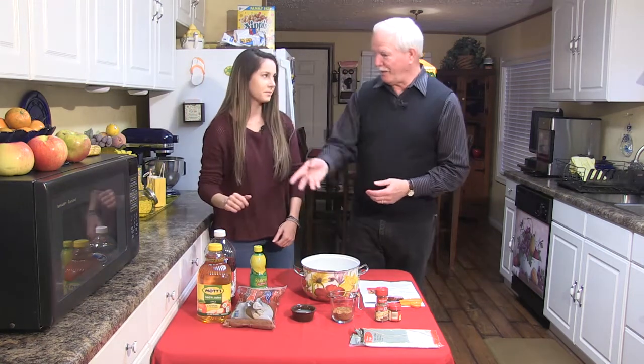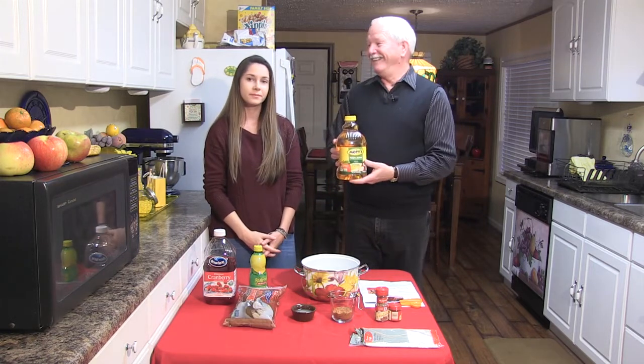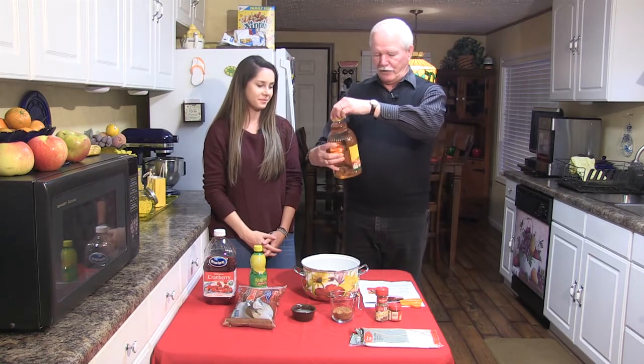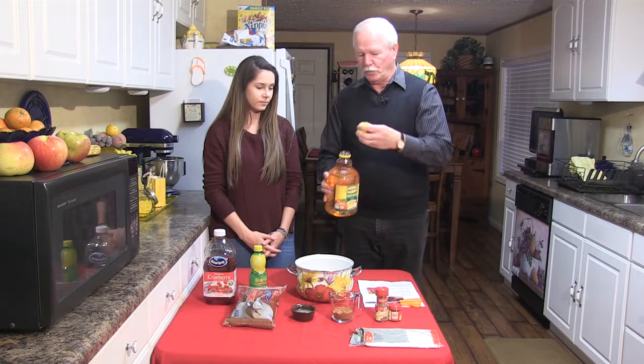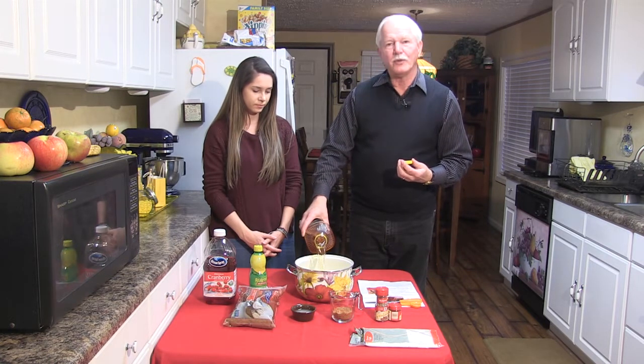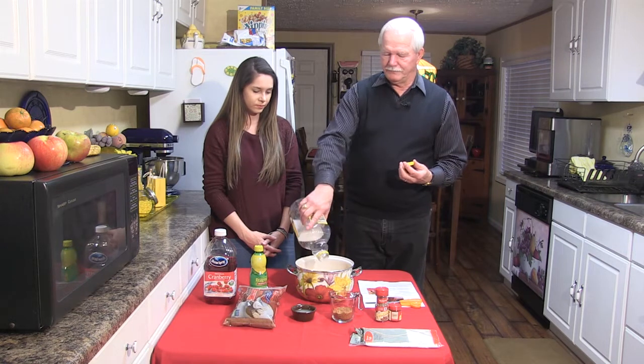We're at the end of the show. And guess what we're going to show you how to make? Jerry's apple cider — but there's a little bit more to it than just apple juice. Sophie's going to help me. The first thing we want is one 64-ounce bottle of apple juice. I use Mott's 100% apple juice — the 64-ounce size right here. Make sure you've got a big enough pot. 64 ounces — we will pour.